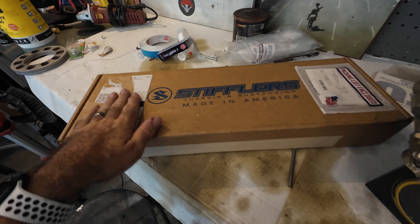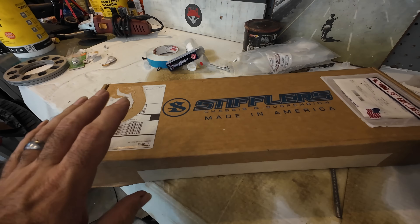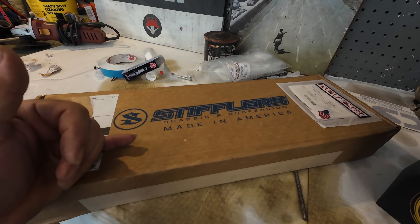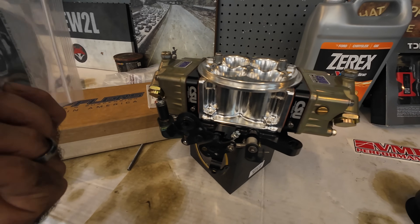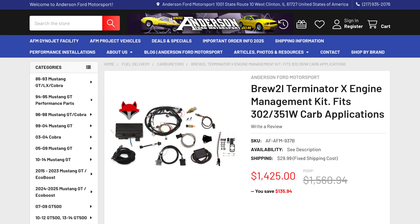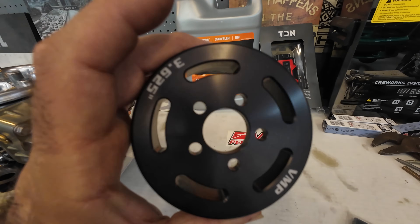Next up we have our Stifler's driveshaft safety loop right here. This is something I recommend for any of you guys with a fast car that you're going to be beating on — you need a driveshaft safety loop. This is the TPS sensor we're going to use on this carburetor. It'll tell the computer the throttle position. It's about $100 and it's going to come in our kit that we're doing with Anderson Ford Motorsport with the Holley Terminator X — this will come in the kit for you carbureted guys.